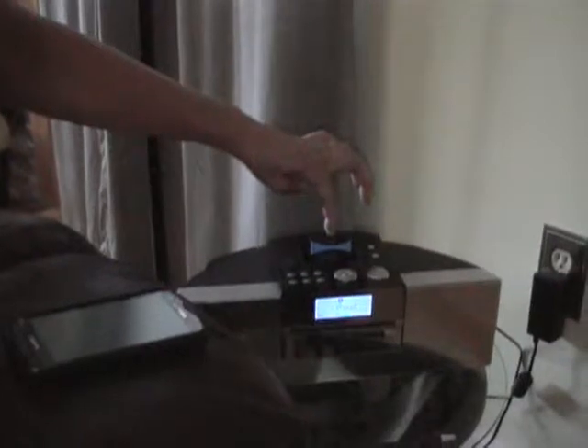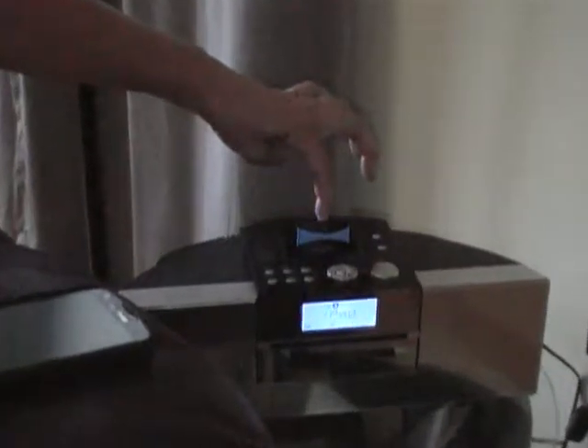To power it on, push down on the button for three seconds. Once the blue light flashes, you pair it with your Android phone. Go to Applications, then to Settings, Wireless Connections, Bluetooth Settings, and your CoolStream is connected.